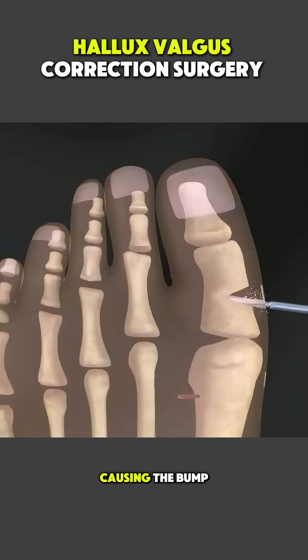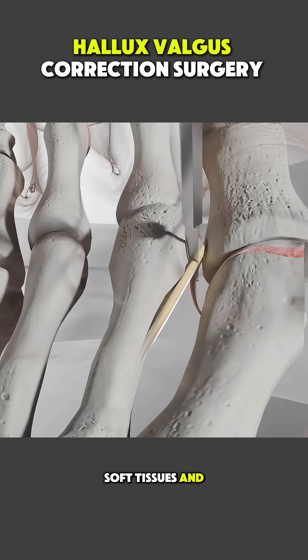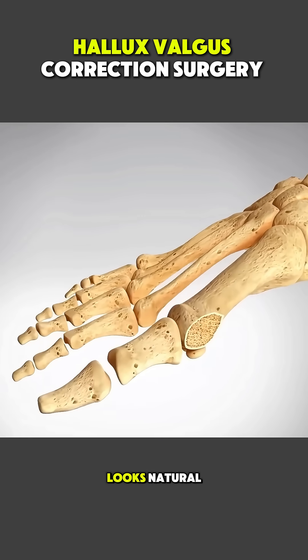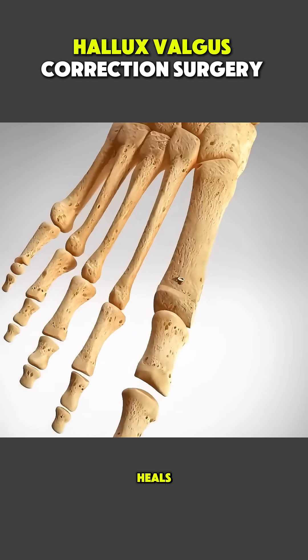Any excess bone causing the bump is shaved away, and the surrounding soft tissues and ligaments are balanced so the toe stays in its corrected position. Once the alignment looks natural, the bone is secured using small screws or pins to hold everything stable while it heals.